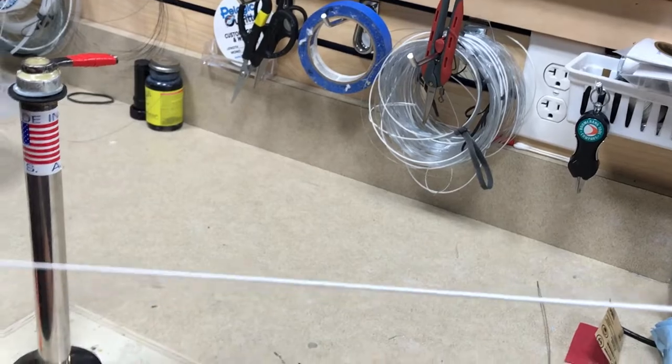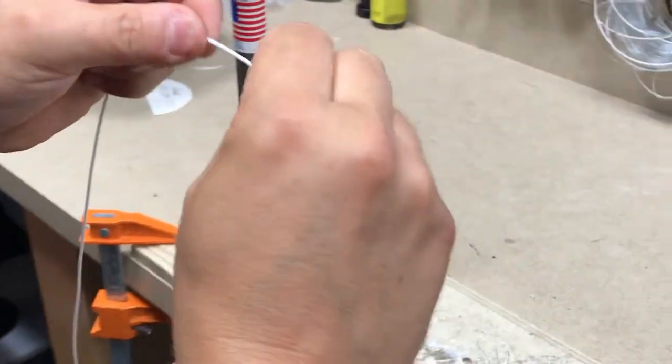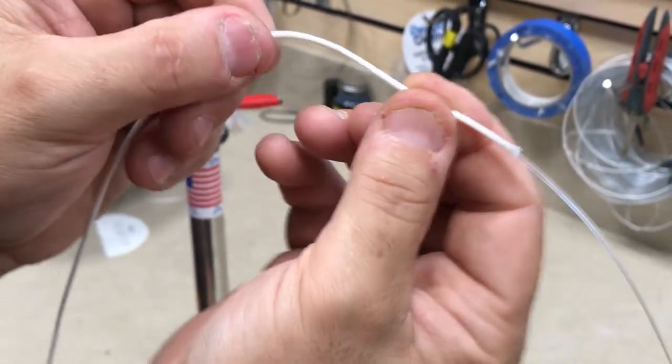Then we pull all the slack out of that outer layer. That space is going to lock your loop to where you want it to be. It works just like the way a Chinese finger cuff would work. So now what we have is you can feel where the outer layer has gone beyond the inner layer.